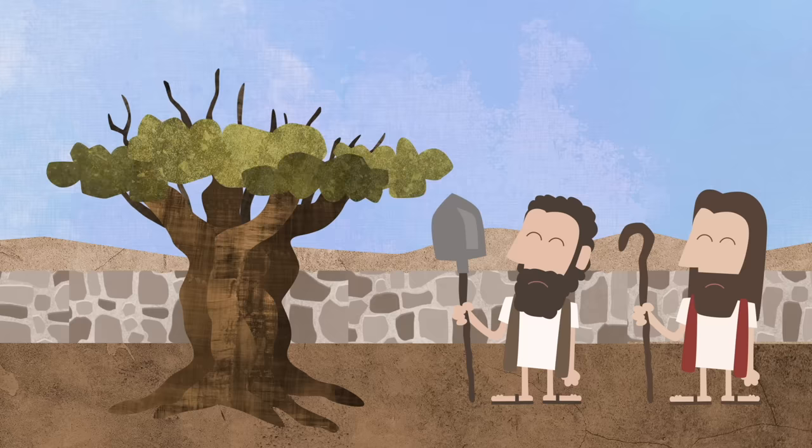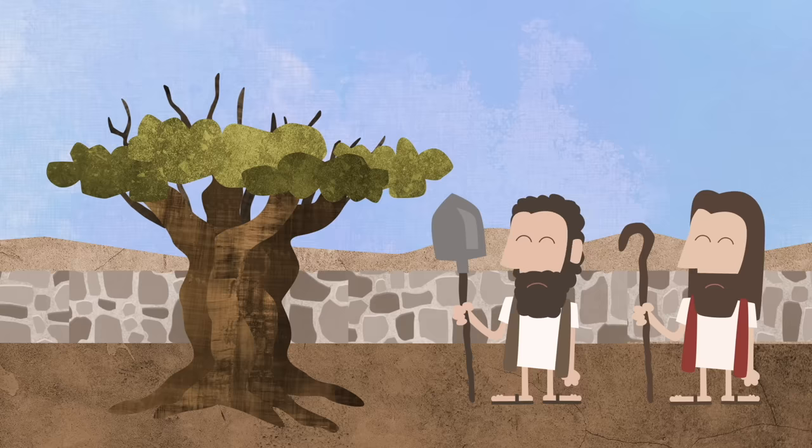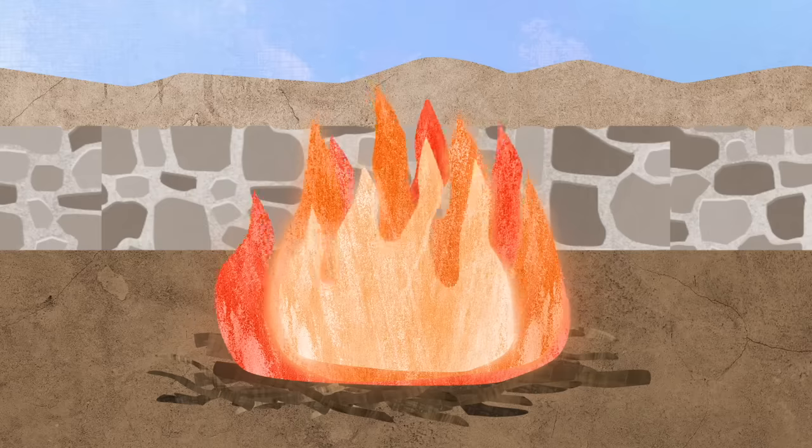After a while, the good tree started to grow some new branches. But the branches on top started to die more. When the master of the garden saw this, he told the worker: Let's take off the dead branches of the good tree and burn them in the fire.